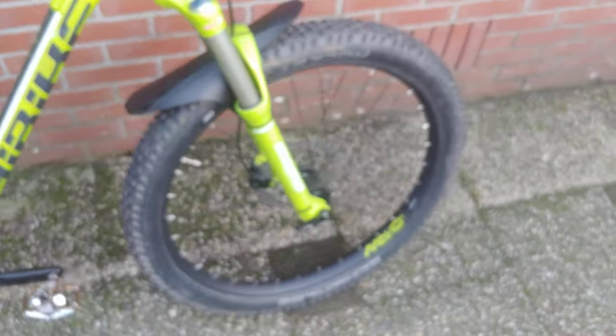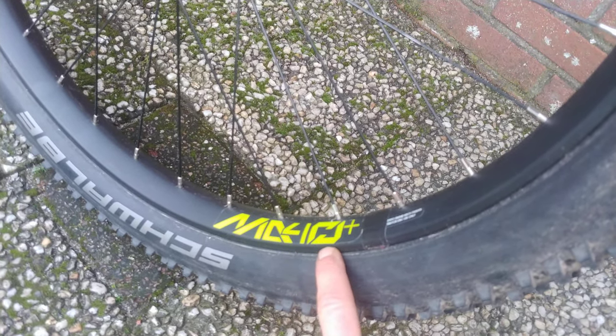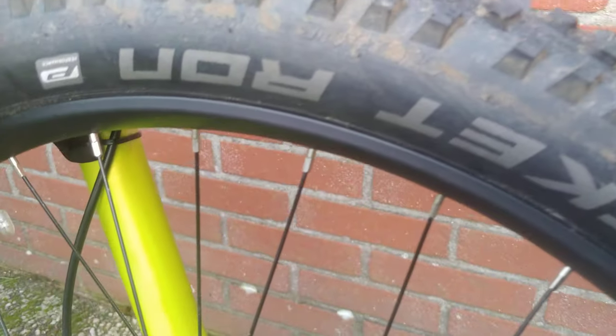You can see it's the Plus because there's a sign on the frame, and it has 27.5 inch wheels with Alex rims — the MD40. The 40 refers to the 40 millimeter wide inner rim, and the outside is 45 millimeter. It's an excellent wide rim for running Plus tires. They come stock installed with Schwalbe Rocket Ron tires and the width is 2.8 inch.